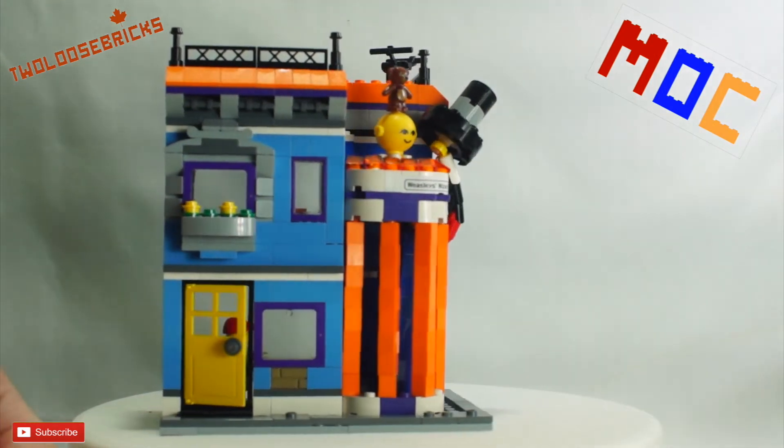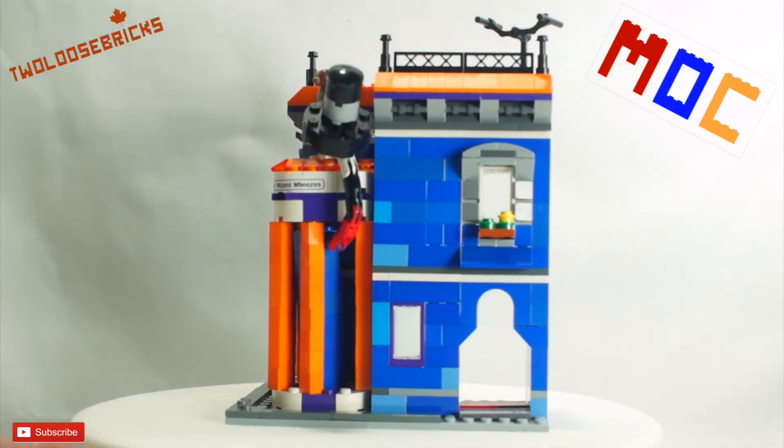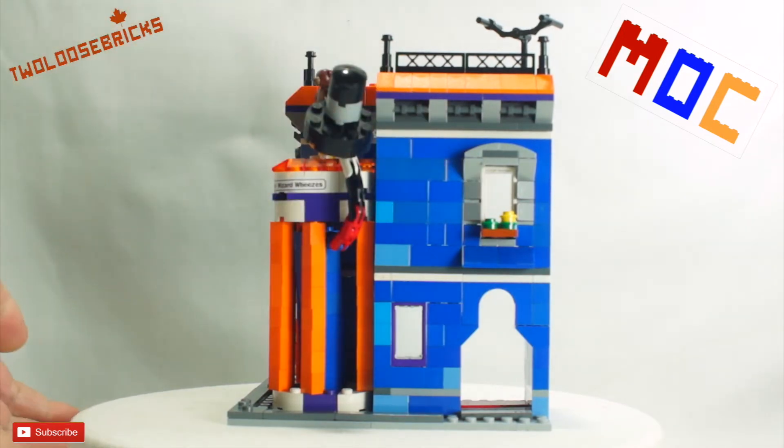The creator set had white windows, so I changed them out for purple ones, except for this one here because I didn't have quite enough.